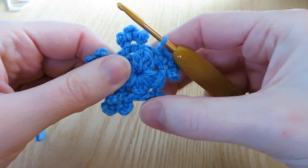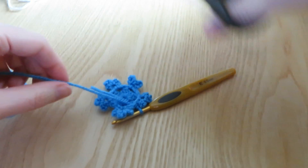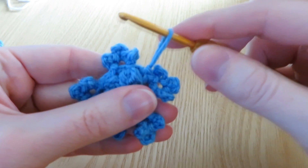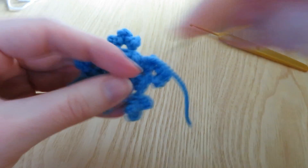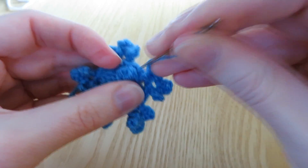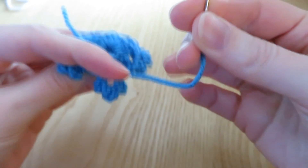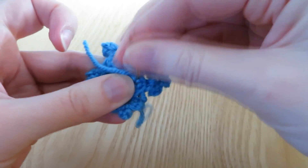And there we go - there is our little finished snowflake! What I'm going to do now is just cut the yarn. You can keep a loop for hanging if you want to, or keep some tail ends for tying onto things. I'm just going to sew in my tail end. Pull that through, grab a yarn needle, and I'm just going to sew to the back.